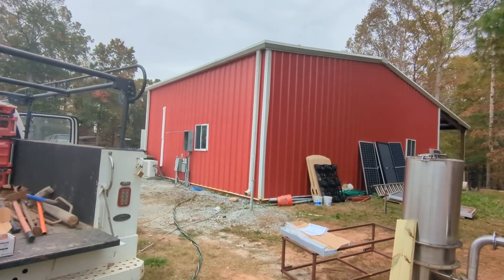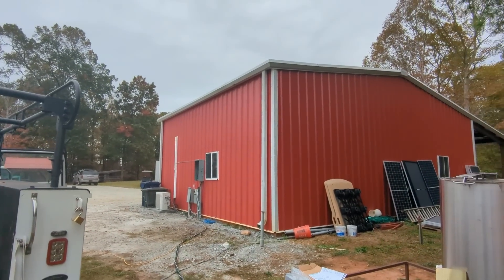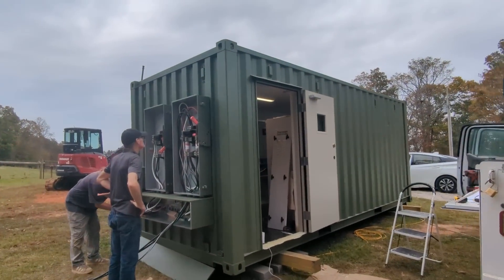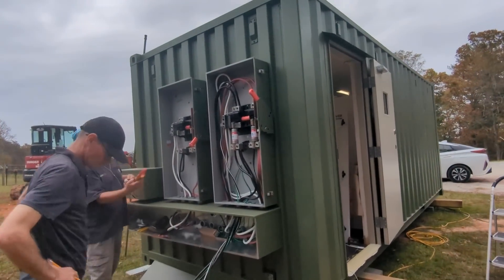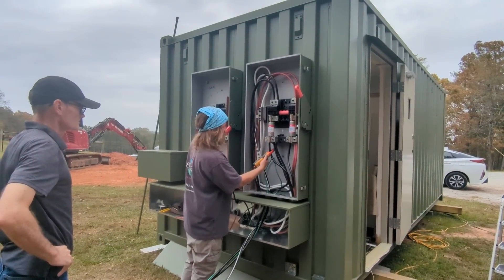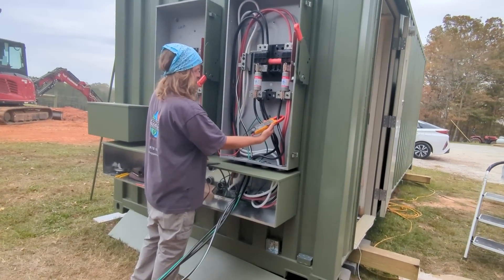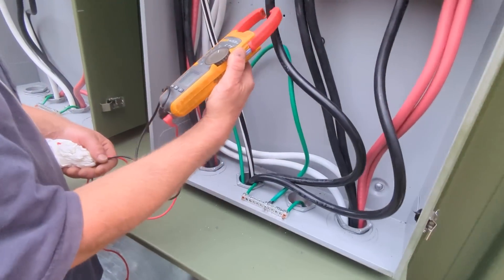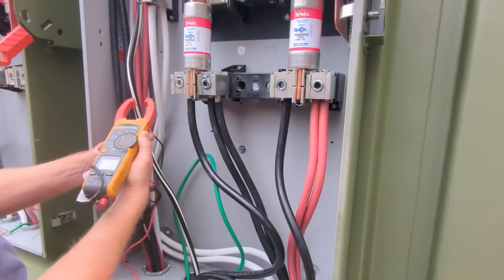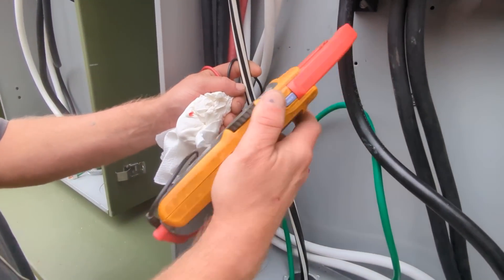We're running all the loads in there — some HVAC, lights — and there's not a lot of load. I think we're running about 3500 watts right now. I don't want to kill these batteries; I just wanted to test it and get the plant built. We've got to do some work on firmware updates for the batteries, check the firmware on the inverters. We're at 16 amps and we've got a little bit of imbalance — about 7 on the neutral. The math works out, it's correct.